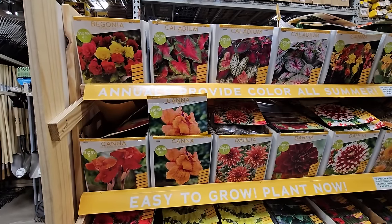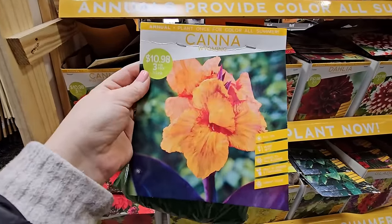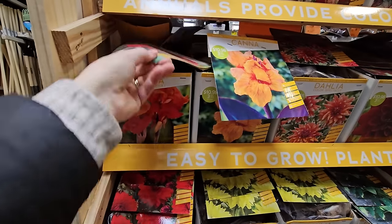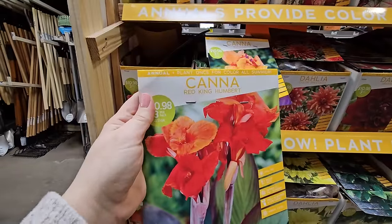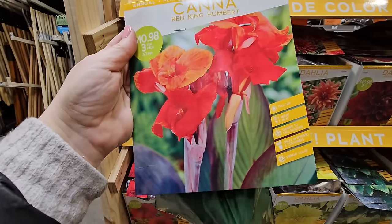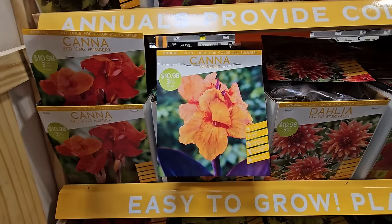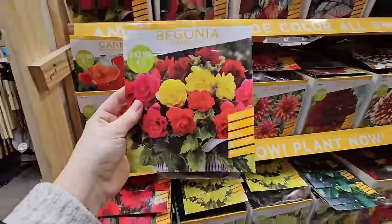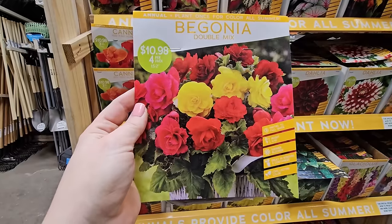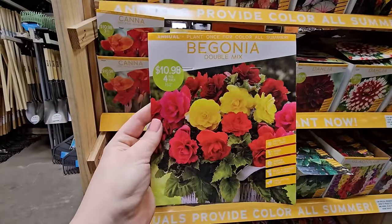And some caladiums, begonias, and more canna lilies. This one here is a Canna Wyoming with a beautiful orange coloring — 48 to 72 inches in height, you get three for $10.98. Then there's King Humbert, which has a reddish-orange coloring, also three for $10.98, and this one looks like it might have some dark-edged foliage. And some begonias — look at this pretty mix, called the Double Mix. You get four for $10.98, and they look to be pretty short at 6 to 12 inches, so a good option for containers or hanging baskets.